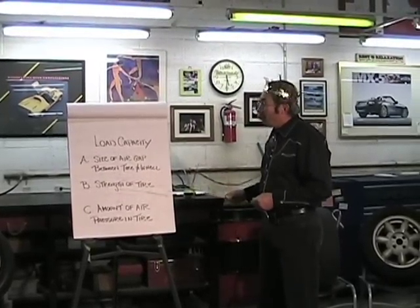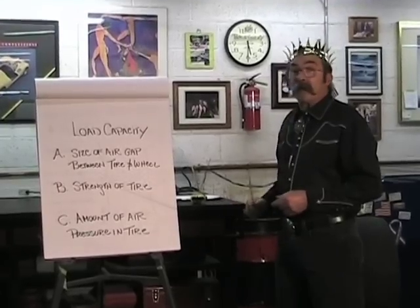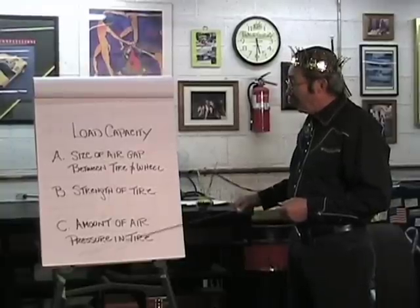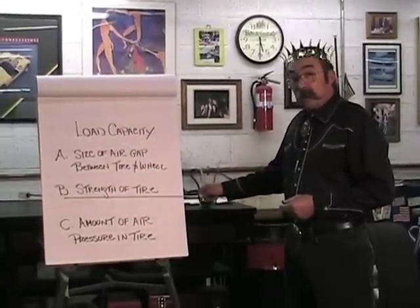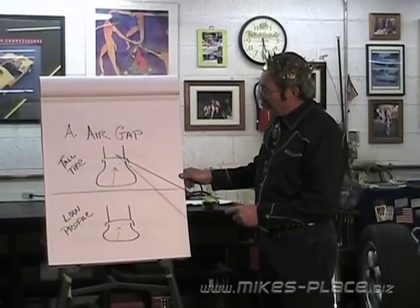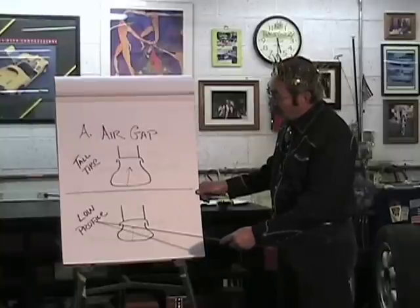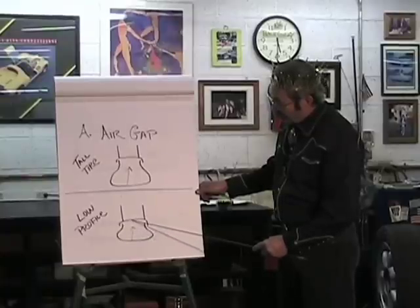Another important part of tires is load capacity, which is determined by three things. First, the size of the air gap between the tire and the wheel — how much air is in that bladder of rubber you're riding on. We're actually riding on bladders of air, and the size of that bladder determines how much load can be put on the tire. Taller tires have the ability to carry a larger load; low-profile tires don't, because of the reduced distance between the rim and the bottom of the tire.